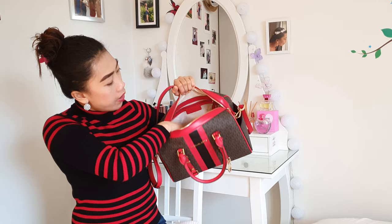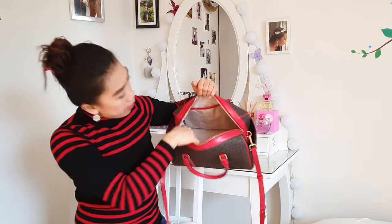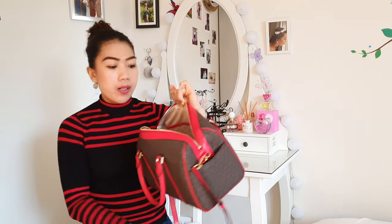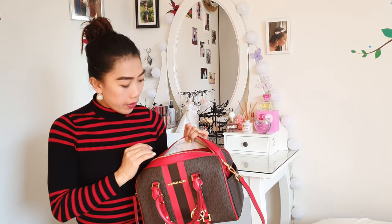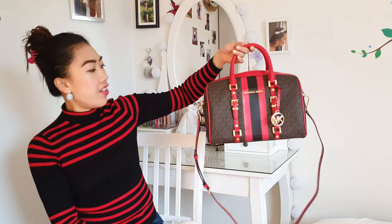There is one slip pocket here under the zip pocket. In the front there are six slip pockets — one, two, three and the same underneath, one, two, three slip pockets. That's why I really like this style of bag, because you can put a lot of your stuff when you're traveling. Especially there are pockets for your phone or your passport to keep them safe, and for important documents so when you need them it's easy. This is the Bedford Satchel bag.